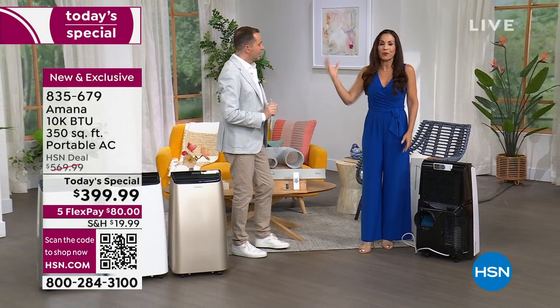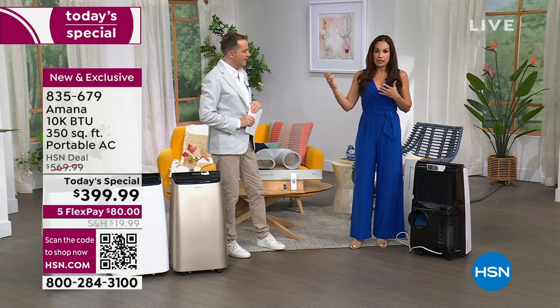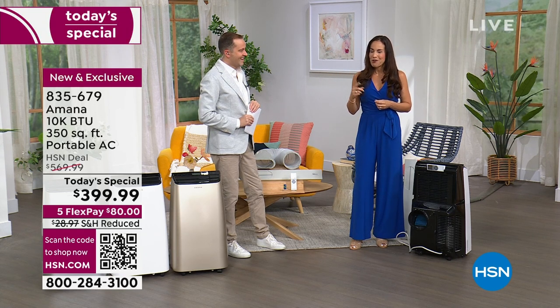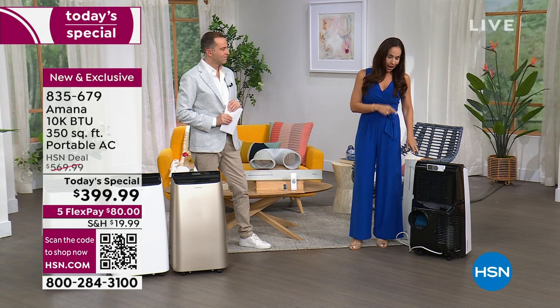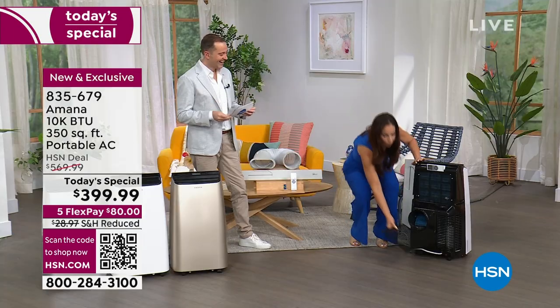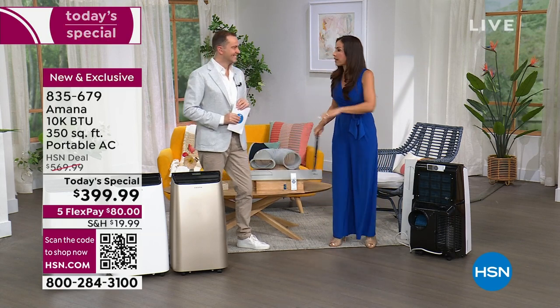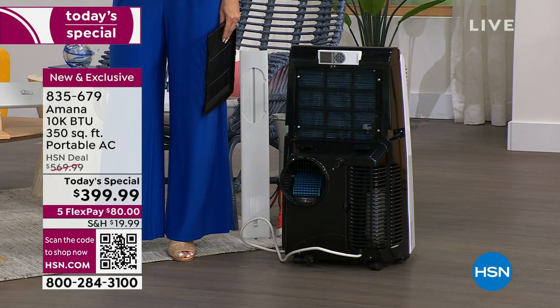My neighbor about two weeks ago — his AC in Florida went out on a late Friday. Nobody was going to come fix it that weekend. So I walked my unit over — he lives about three houses down — and he used it for the whole weekend. That way he didn't have to pay extra to get someone there on a weekend. So even if you do have central heat and air, it's worth it to have one of these on the side.